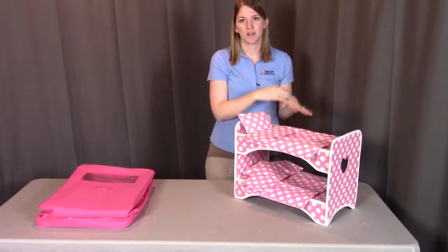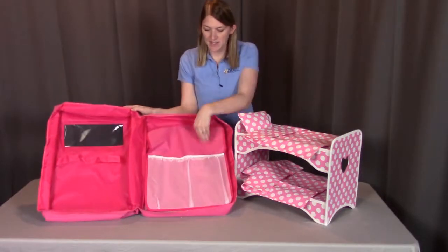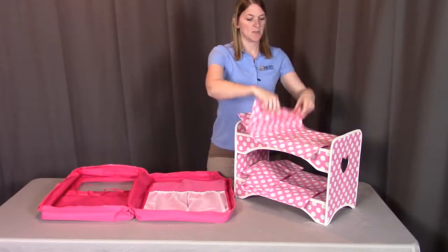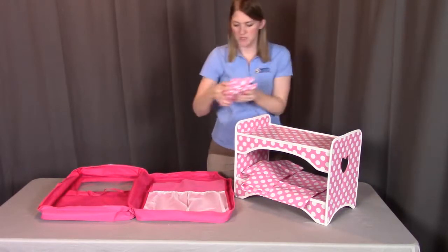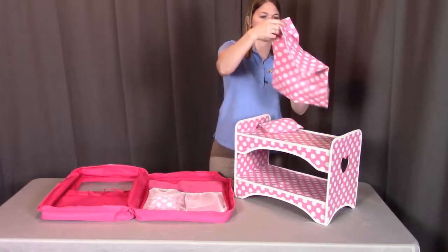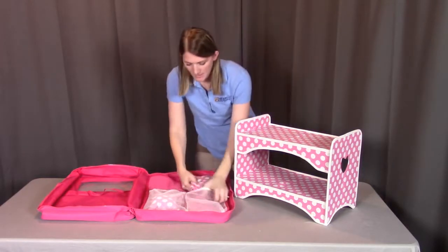Now I'm going to show you how to put this all into the traveling case so that you can take it with you to go. When you open up the travel case, first you're going to see these two white netting pockets — this is where the blankets and the pillows are going to go. I'm going to fold the blankets back up, and then each one with its corresponding pillow goes onto each side, like so.